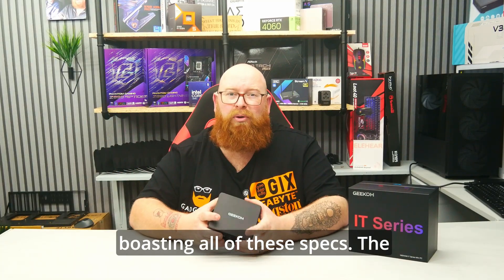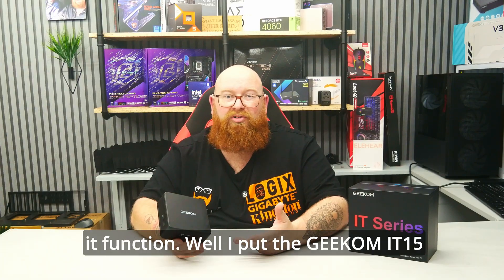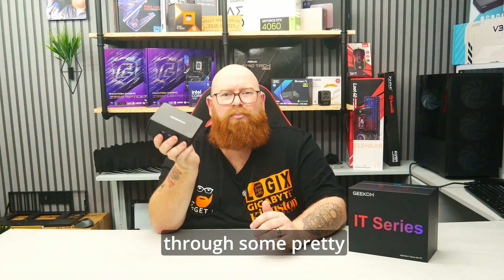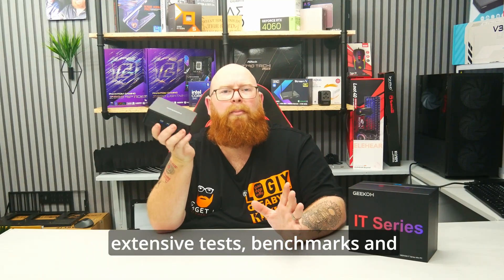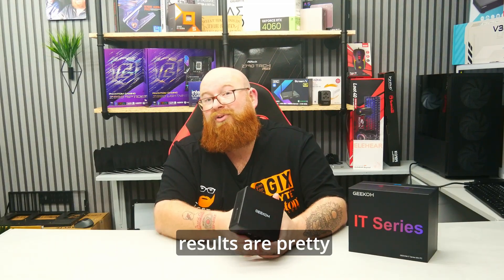However, it's all well and good boasting all of these specs — the important thing is how does it function? Well, I put the Geekom IT15 through some pretty extensive tests, benchmarks and gameplay to find out for myself, and the results are pretty impressive.